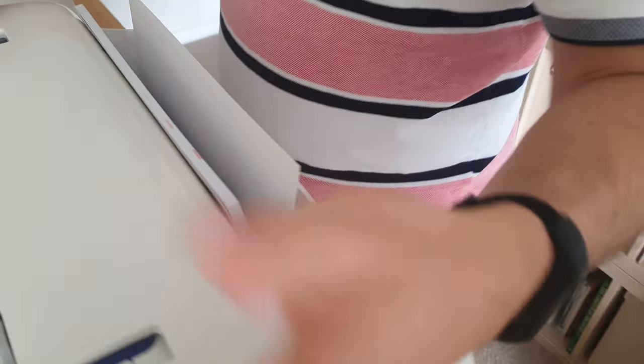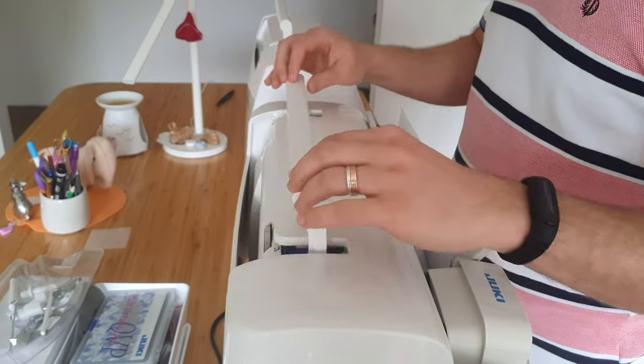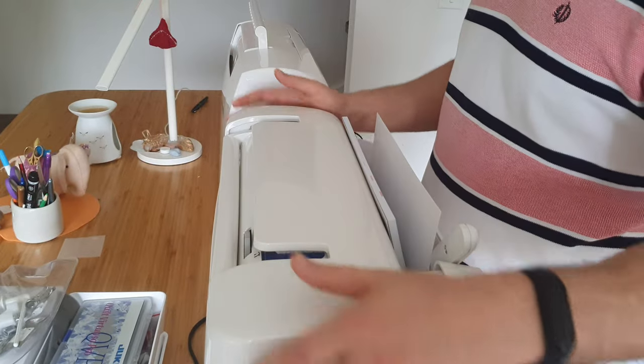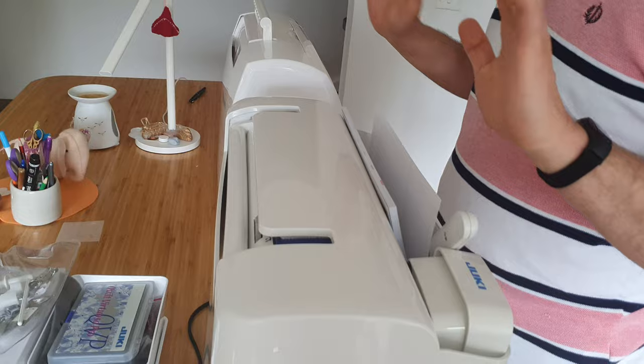With the Juki it's a full cut-out, so you just raise your handle — it actually folds down automatically, it doesn't stay up. It goes up and down like that, no hitting.